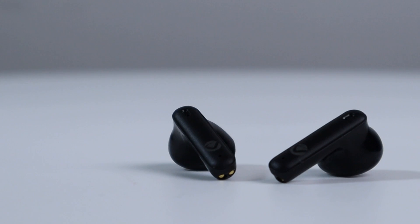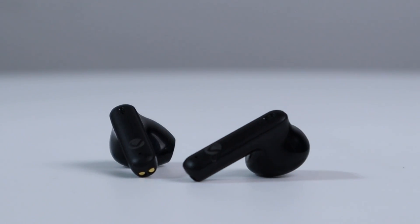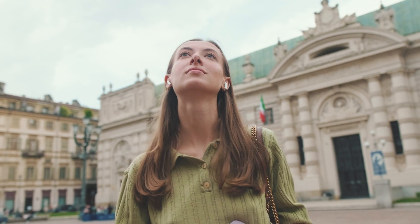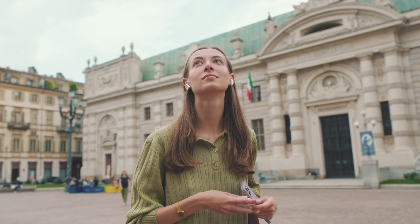Now down to the most important thing about these earphones — sound. Each earphone in the Sleek Series comes with a 13 millimeter driver that delivers rich highs, crisp mids, and deep bass to keep you immersed in your music.